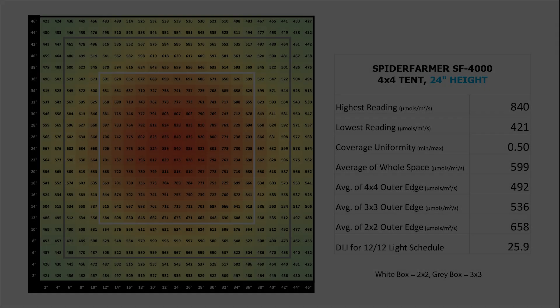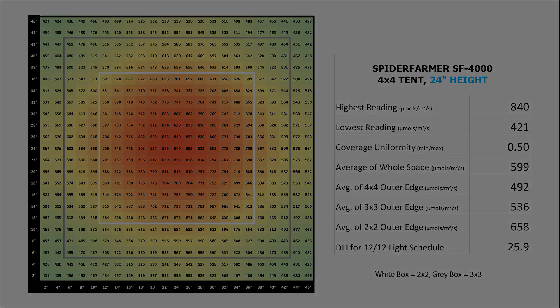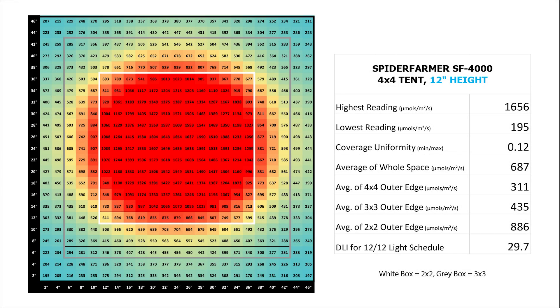So those are my 4x4 measurements. I think I would probably run this light at 24 inches above my canopy. At 24 inches, coverage uniformity is 0.50, which means the lowest value in the corners is damn near exactly half of the highest reading in the center. The average around the edge of the whole space at this height is just 8 micromoles shy of 500, which is viewed by many as the minimum PPFD you want to be hitting. Keep in mind these edge averages are just the ring around the edge and don't include everything inside. If we look at the 12 inch height like Spider Farmer likes to share, we're really hammering the center 2x2 area, but things drop off in a hurry and we're seeing values in the high 100s and low 200s in the four corners, with an average of only 311 around the edge of the whole space.